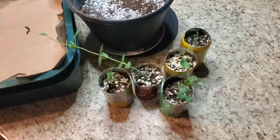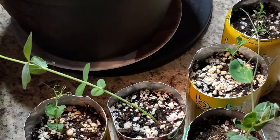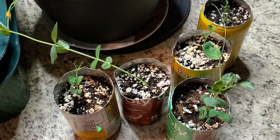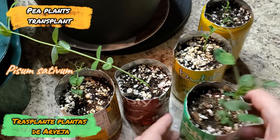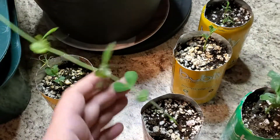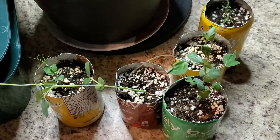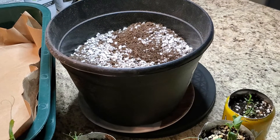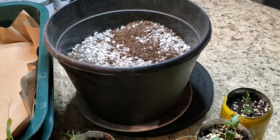So as you can see, I have here the piece that I started in a couple of videos before. I'm gonna put the main one here — they're getting kind of big, yeah — so I'm just gonna transplant them today to this pot right here and let them grow.